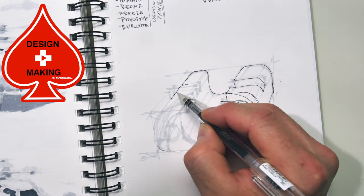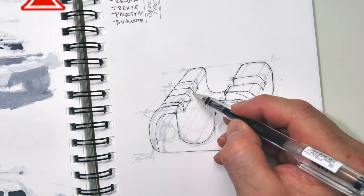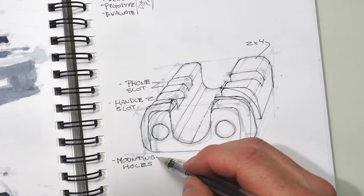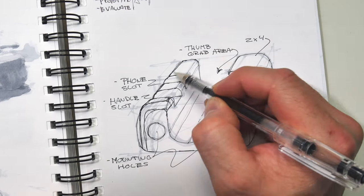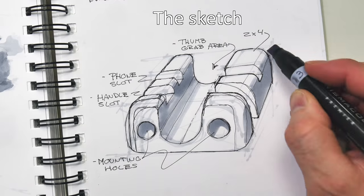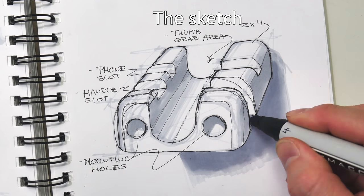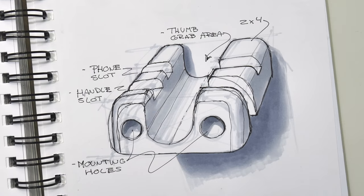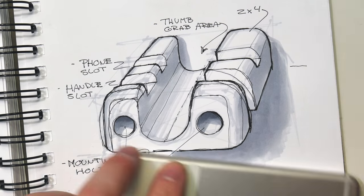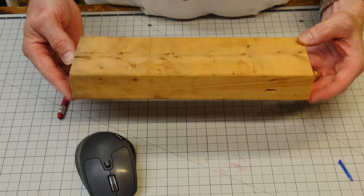Don't forget to check out the design and making merch below — hoodies, t-shirts, and stickers. I'm going to start out this project just like I would pretty much any other design project: doing some sketches and figuring out exactly what I want this object to do. I want it to hold my backpack, be easy to take on and off, screw onto the wall, and also have a little slot to hold a tablet or cell phone.